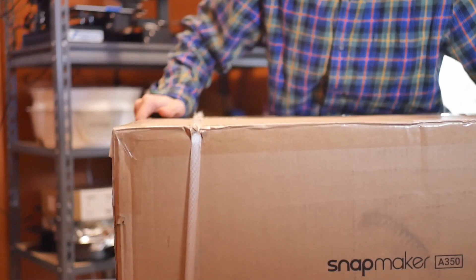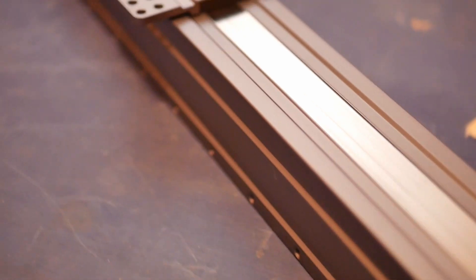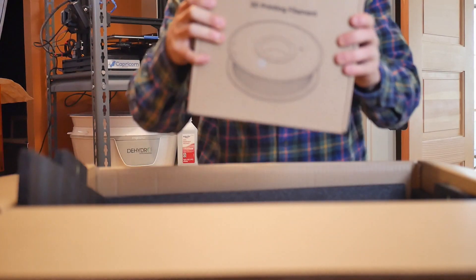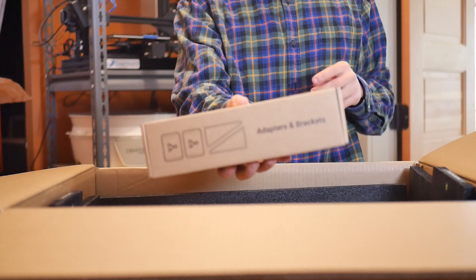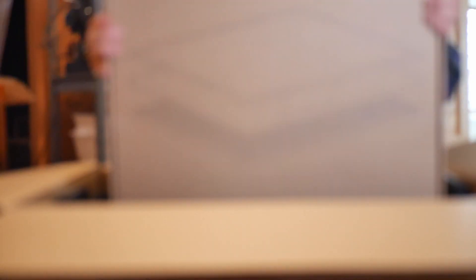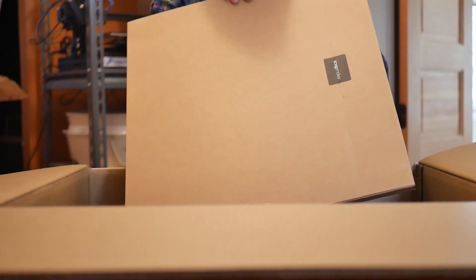Time for the third and final box. Starting off, the linear modules — there are five of them. Yes, five. Another box of PLA, the power supply, touchscreen and controller, tools and accessories. Look at how big this box is — the tool heads, adapters and brackets, cables. The work platform — this thing is huge. And here's the base; this thing is enormous and very heavy.